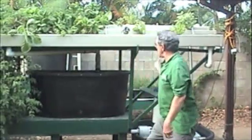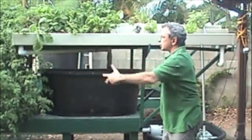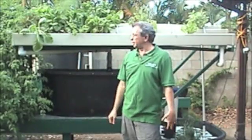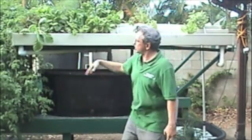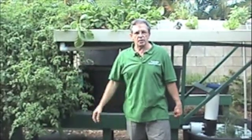So the water circulates down here and it gets the air issue sorted for the fish. This system is about 16 feet long and we can make it any size that you want. We can grow anything in here — green leafy vegetables, large plants like tomatoes, collard greens, spinach, eggplant.